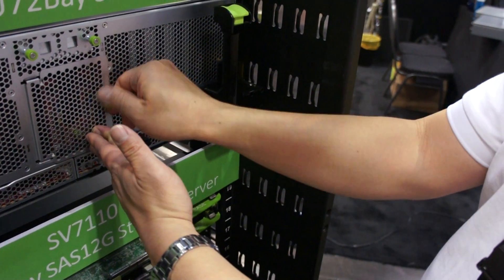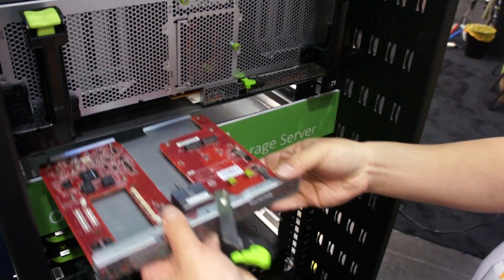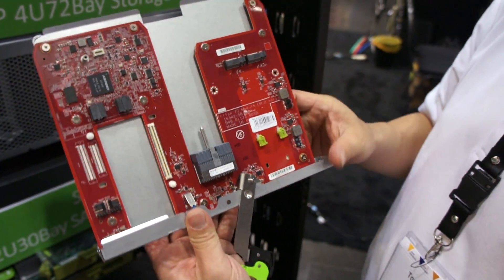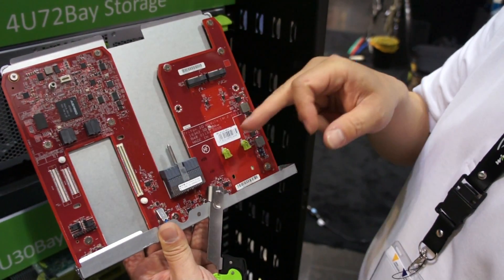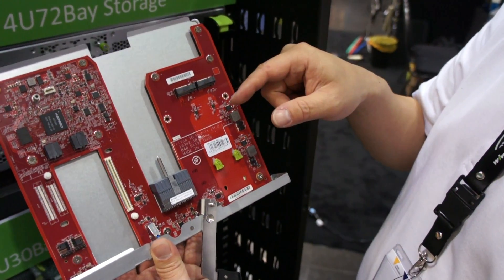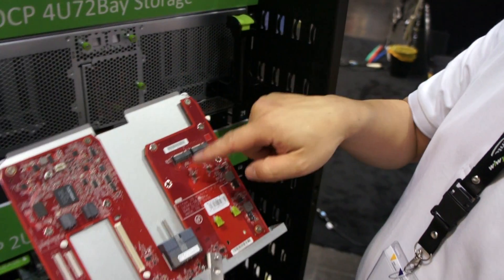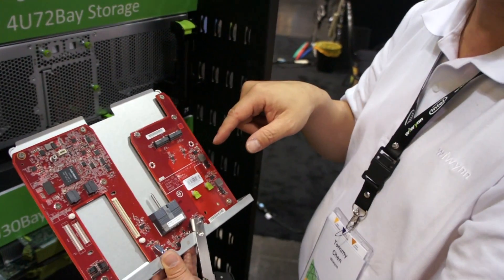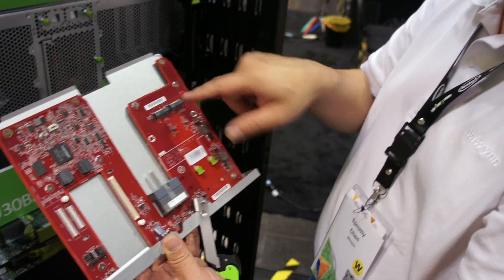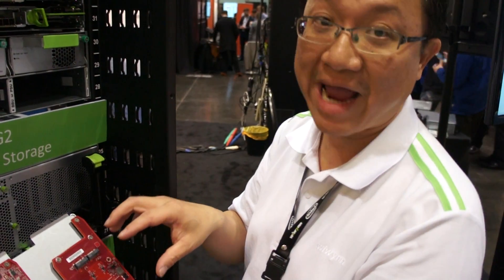We have this slide — we call this the IOM module. The IOM module has BNC and two M.2 modules. In this version, we can let the server manage the two M.2 sticks. We also have another version where we put the IO controller in this area — that is the storage panel. We can connect that IOC expansion to the other Zepa.